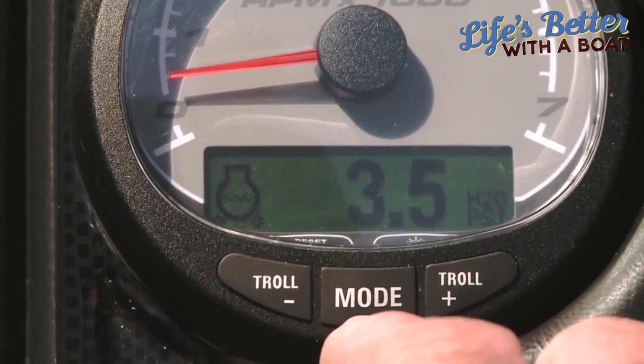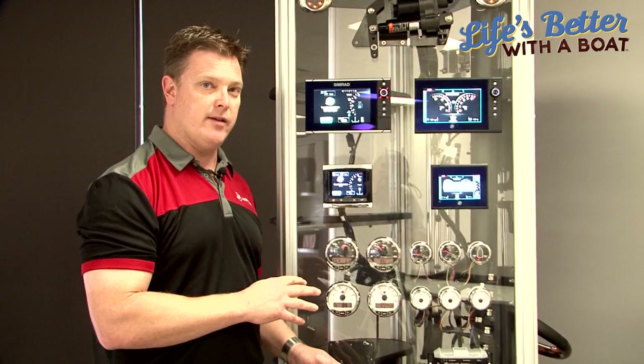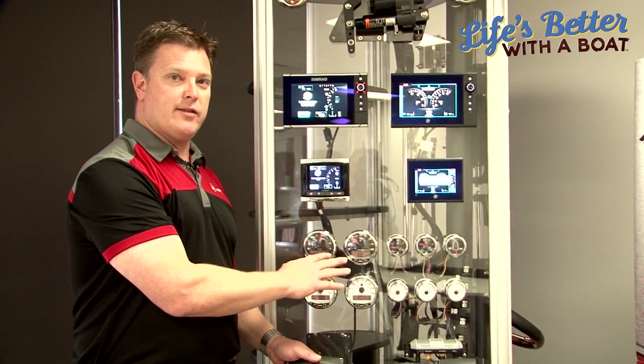Things like fuel flow, engine warnings that make boating safer — so if something actually does go wrong with your engine, you can see exactly what it is. For a typical boat installation, this SC1000 Mercury gauge is a really great place to start.